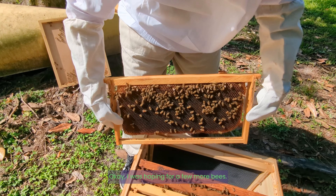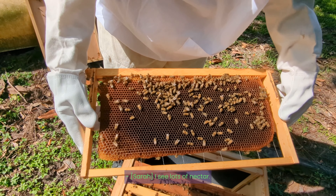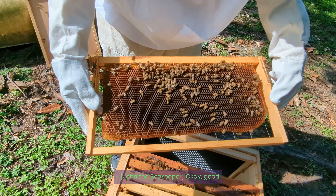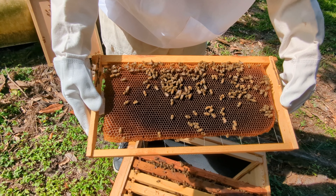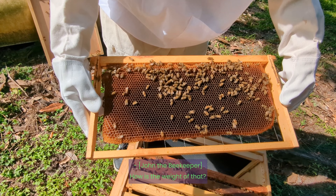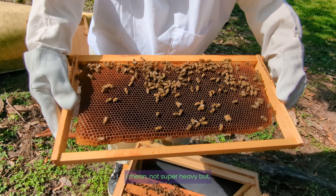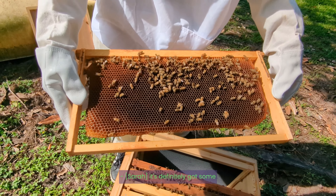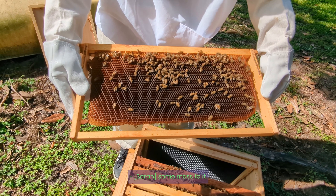Just hoping for a few more bees. I see lots of nectar — I can see it in the sun shimmering inside the cells. How is the weight of that? Does it feel light? It feels pretty heavy, I mean not super heavy. That's good — it's definitely got some mass to it.